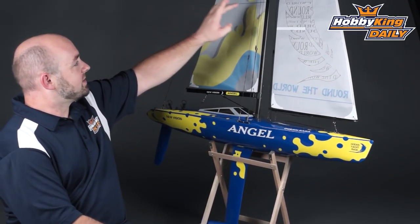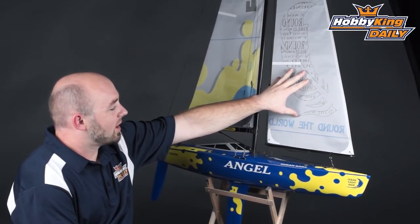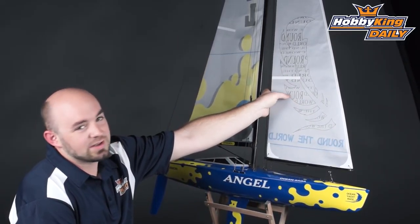The model has very nice pre-printed ripstop nylon sails, which makes them durable, and as you can see they are quite colorful. It has a digital sail winch servo as well as a standard rudder servo.